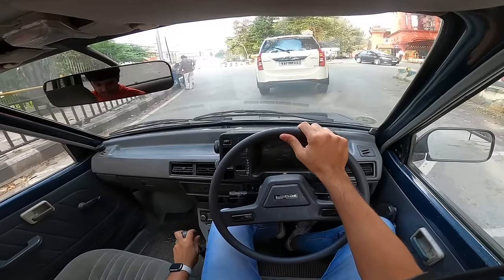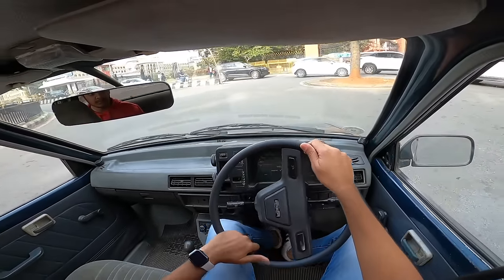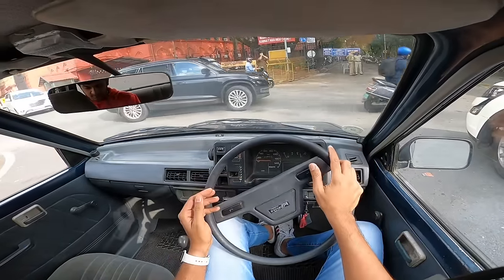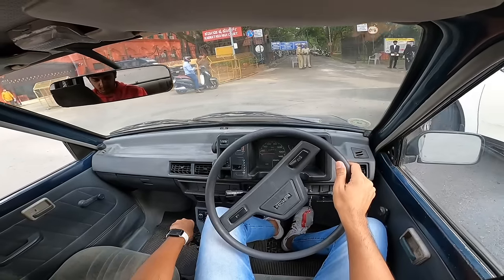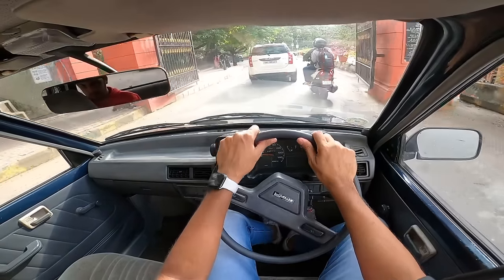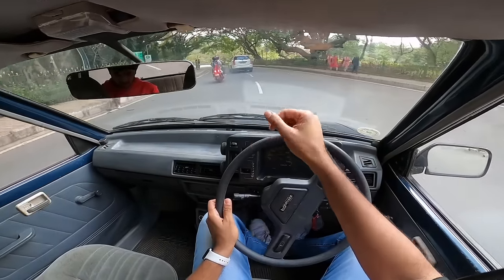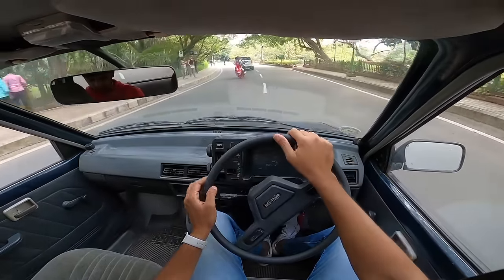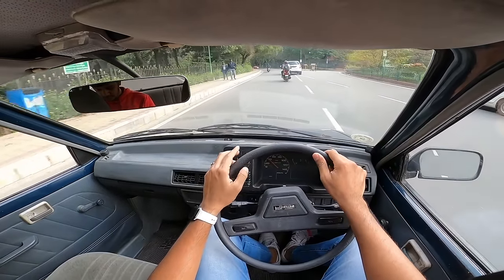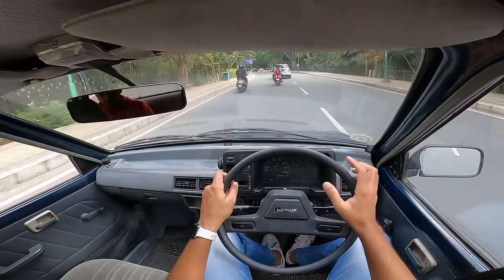The original SS80 was sold only from 1983 to 1986. Then they decided to update and locally manufacture it. They took the front end design from the second generation Alto and launched the SB308 in 1986. This car sold as the Type 1 until about 1993. The Type 2 came in 1994, resolving the battery theft issue by moving the hood release inside. Then the Type 3 came in 1997 and had the longest life, running all the way to 2014.